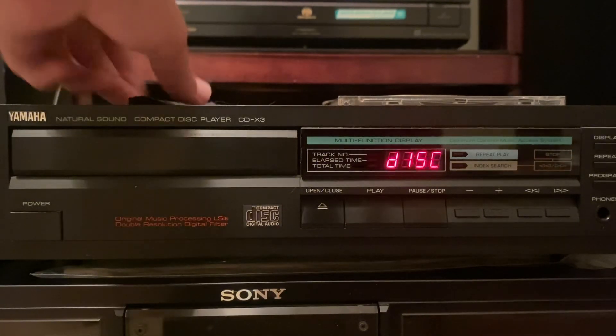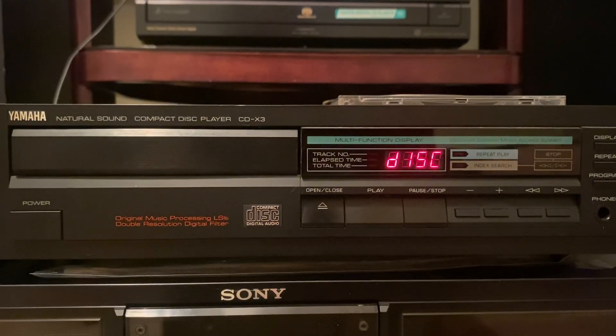This is a quick demonstration of the Yamaha CDX3 CD Player. I've replaced both the belts on this unit, and I've greased the rails that the laser runs on.